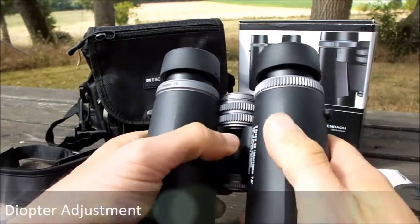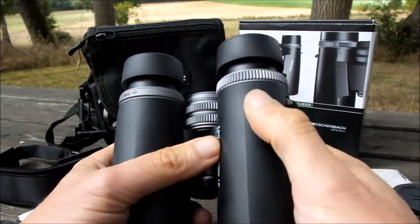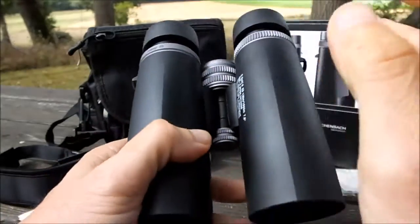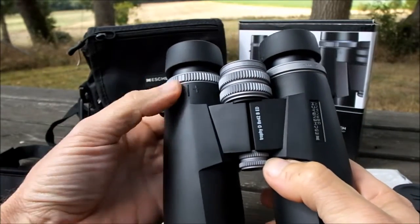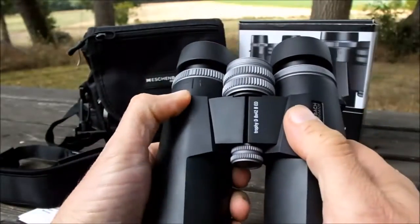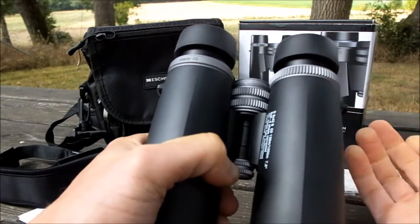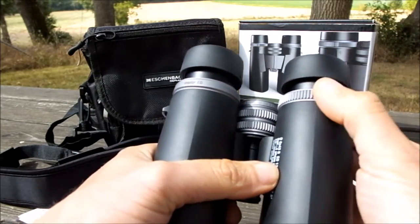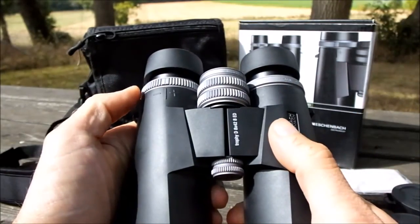Adjusting the diopter setting is pretty typical for most full-size binoculars — it's positioned just under the right eyepiece and you simply turn this ring to change the focus independently of the right barrel versus the left barrel. One slight difference compared to most binoculars is that the markings are on the top of the binocular as opposed to underneath, but other than that it works as most do. It's not lockable like some of the better ones are, however there is enough friction so that it shouldn't turn too easily by accident and your setting won't be moved unintentionally.